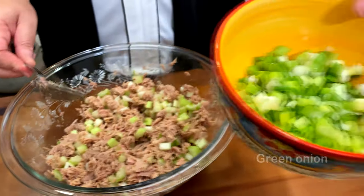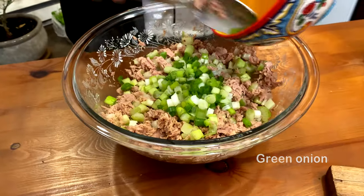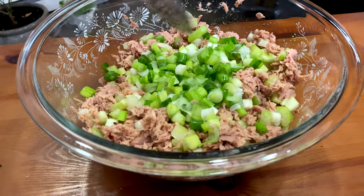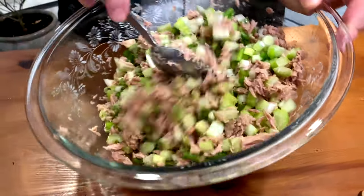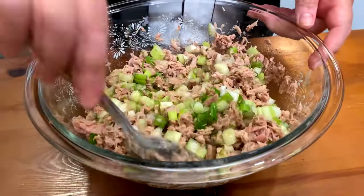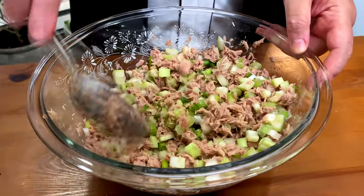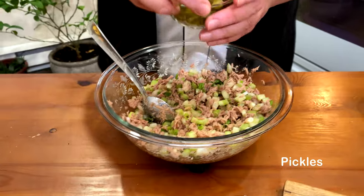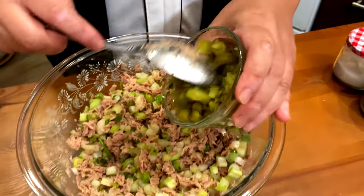Then I'm going to add my green onion. Some people use red onion, some people use onion, some people use green onion — it all depends how you like it. And then I'm going to add my pickles, which I cut previously into very small pieces.